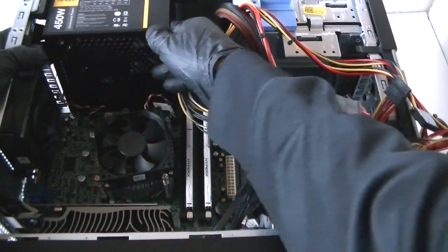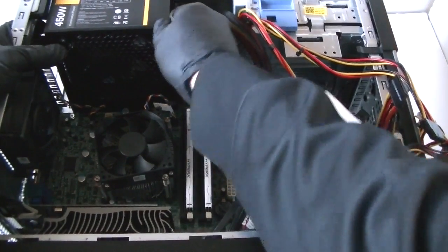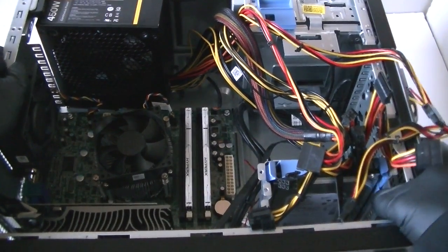The old power supplies are not the same — it just depends on what kind of brand you get. I would say Cooler Master and Antec are pretty good, Corsair is pretty good. My personal favorite is the Seasonic.